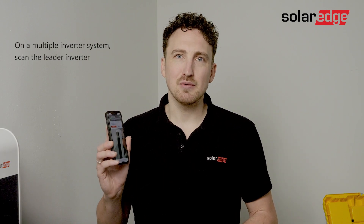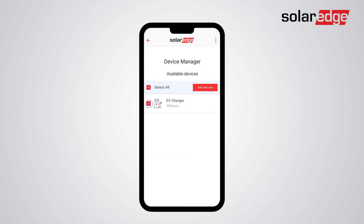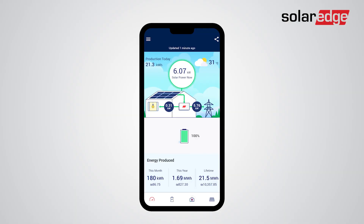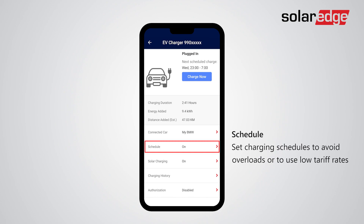Now we will pair the charger with the inverter to enable smart energy control. Use the set app to scan the QR code of the inverter. Once connected, open the device manager, select the EV charger to pair with the inverter, and tap Add. Your EV charger is now successfully paired with the inverter. Monitoring registration will happen automatically once paired.